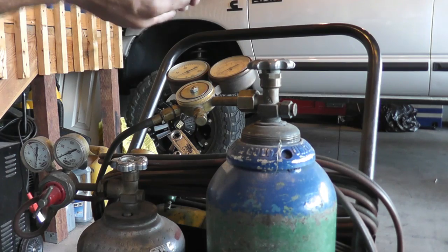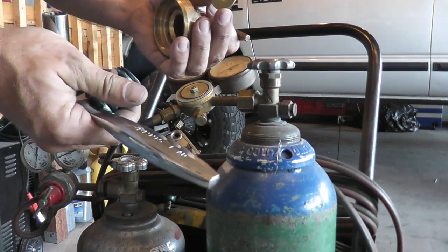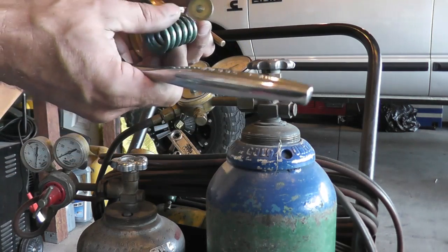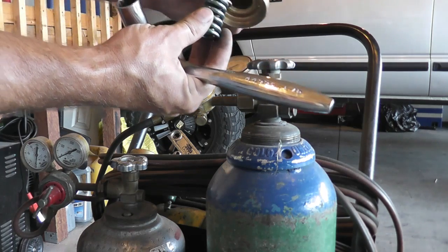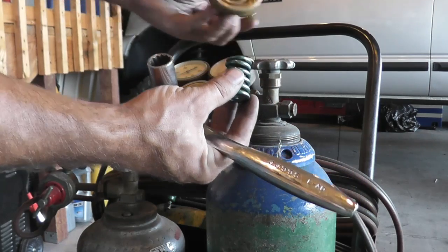Right here you can obviously see the spring and you've got the spring button — that's what that little thing is called. There's only one way that should go in, so make sure the little nipple on it is going down, or toward the spring.